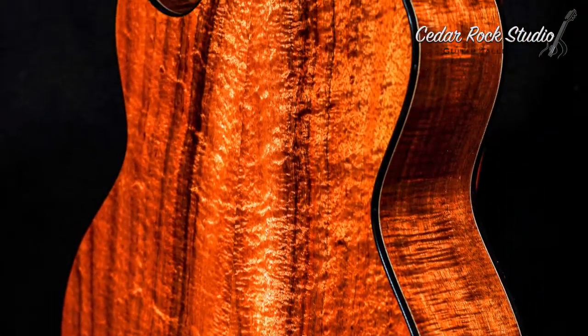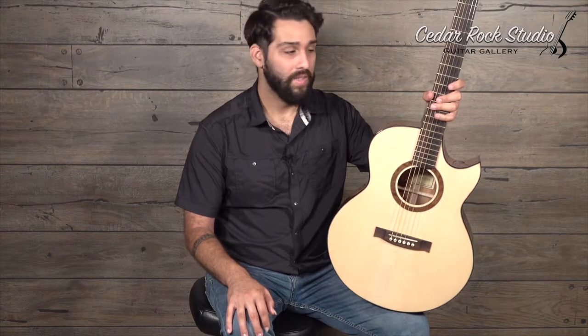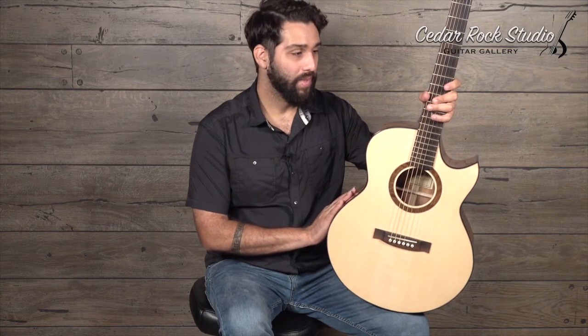I'm a huge fan of the Swiss koa combo, mostly because Swiss, to my ears, tends to have a lot of like uber 10k definition. So it sort of livens up the sort of mid-rangey sound that you get from koa or mahogany or walnut. In this case, it's all just in perfect harmony.